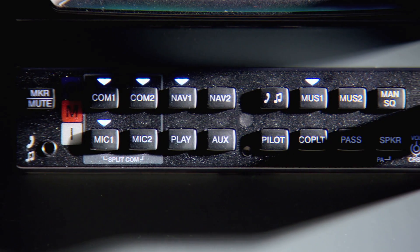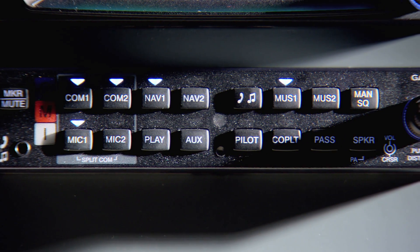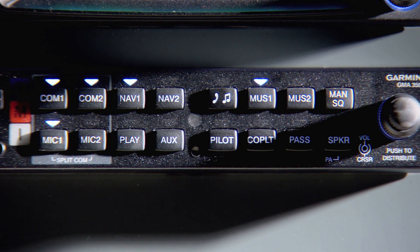Hi, I'm Mike from Garmin, and I'm here today to tell you about our first truly all digital audio panel, the Garmin GMA350, which represents a major leap forward in cockpit communications.